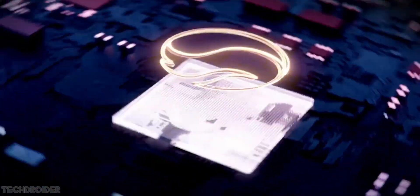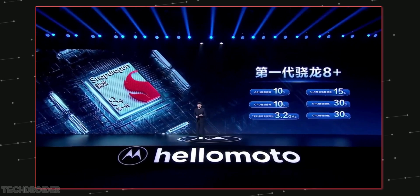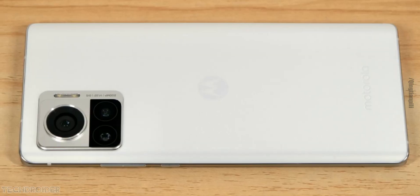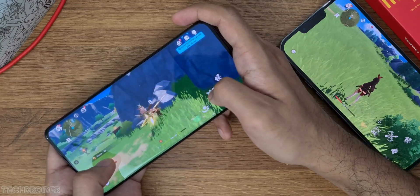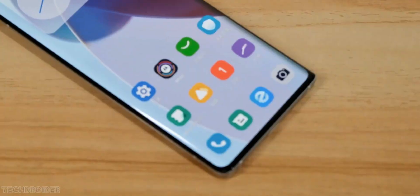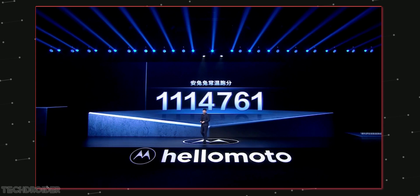This phone is powered by Qualcomm's Snapdragon 8 Plus Gen 1 silicon, which is a TSMC-based process — it's powerful and more power efficient than the 8 Gen 1, with better GPU, ISP, and AI. It's the best-in-class high-end chip right now. Paired with Moto's My UX, it's going to give a super smooth experience, and the official Antutu score is 1 million plus.